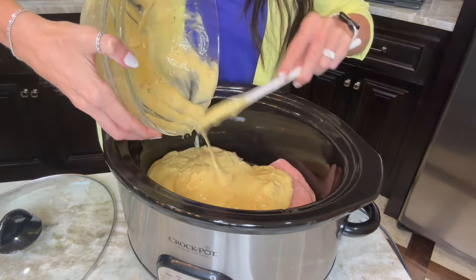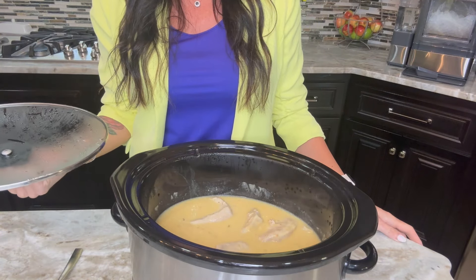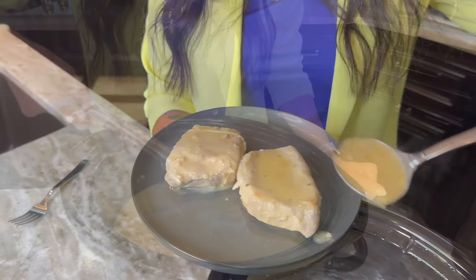Pour this mixture directly on top of the pork chops, or whatever kind of meat you've decided to use. You want to spread the mixture so it completely covers the pork chops. Add the lid and then we're going to cook this on low for five to seven hours or on high for three to four hours.